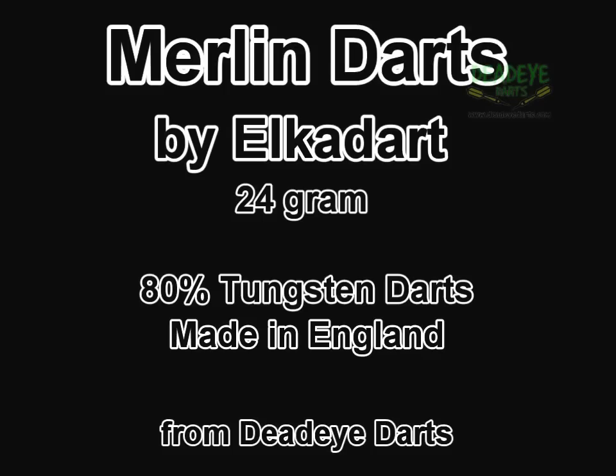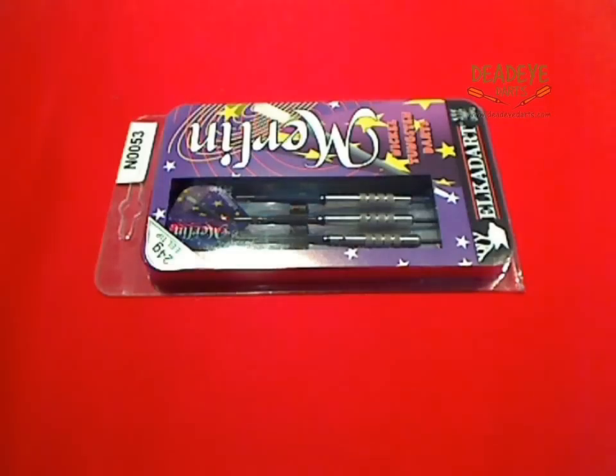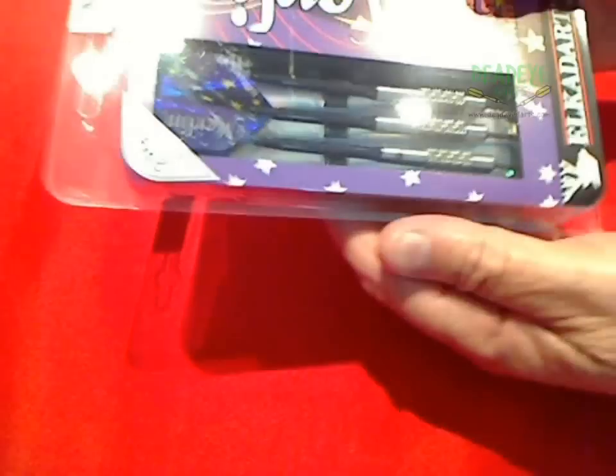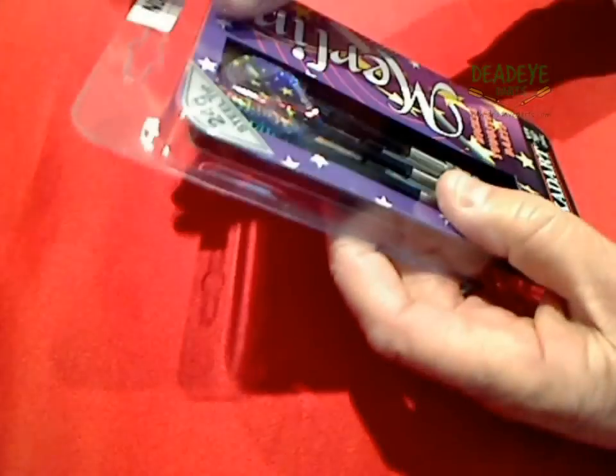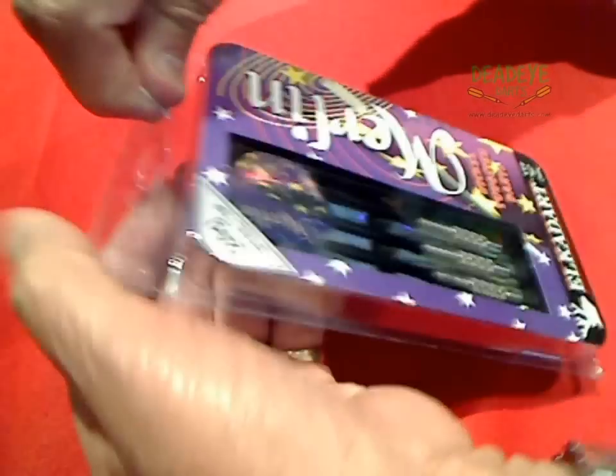Merlin darts by Elka Dart are available in 13 different designs with weights from 18 to 30 grams. The Merlin range of darts are very competitively priced.